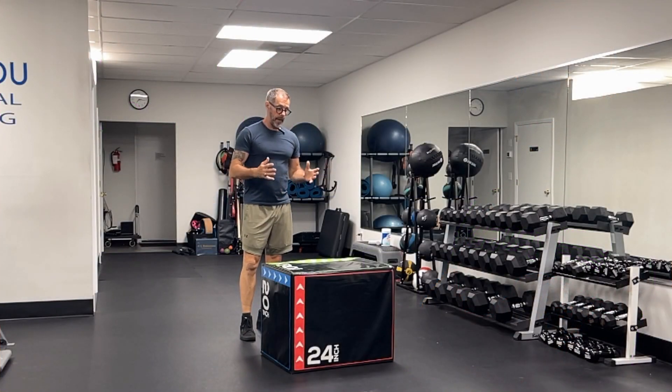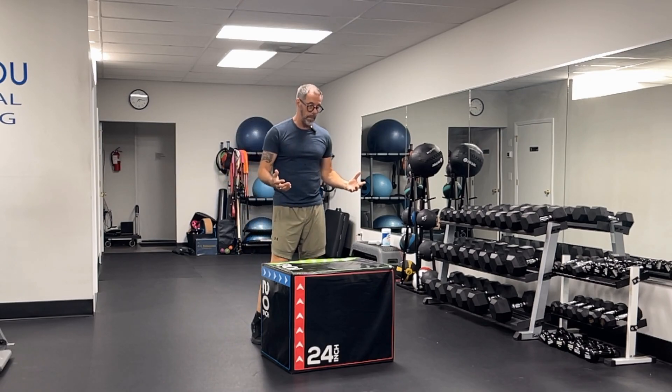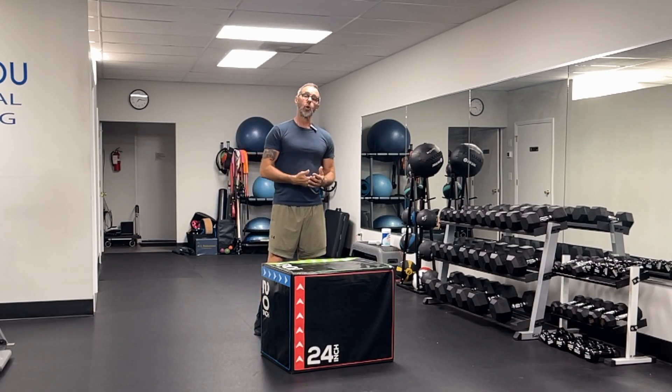The box jump. This is an exercise that we don't see very often for the over-50 crowd, but the ability to be explosive with your lower body and to jump up onto something is a very functional movement.